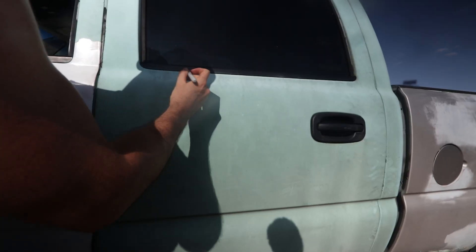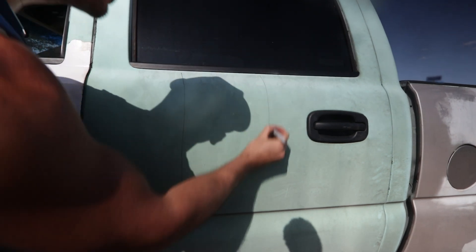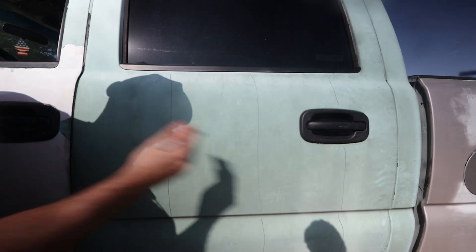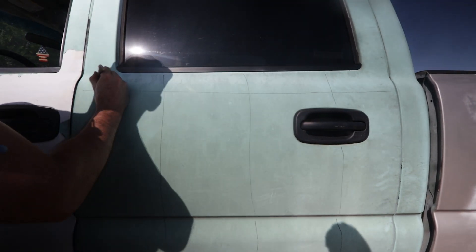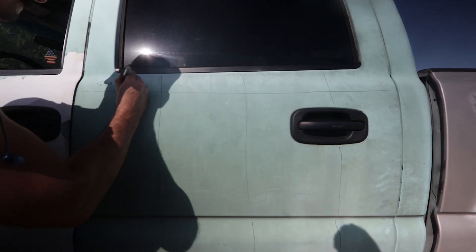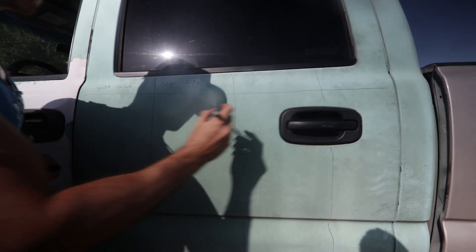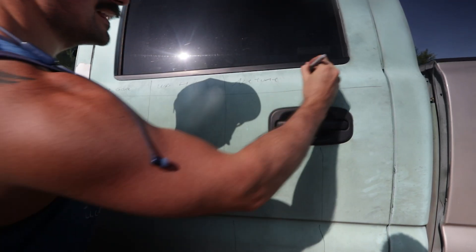Just be aware that some of these may damage the paint below, so I'm going to test it on my truck since it's already a piece of shit and we'll figure out which one that is. I'm going to start by marking out four different sections - drawing lines to divide the door. We'll put Goo Gone in the first section, WD-40 in the second, acetone in the third, and lacquer thinner in the fourth.